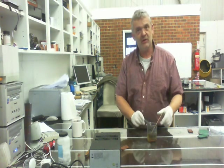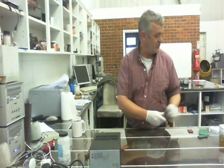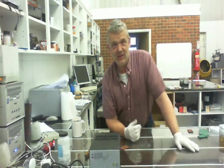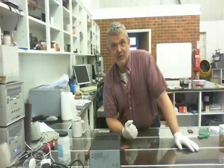I'll leave that overnight and that will give me a clean copper sponge ready to use. If you don't want to use sulphuric acid because you find it a bit scary, don't do it. Just accept the fact that you've got a nylon background in your copper sponge.